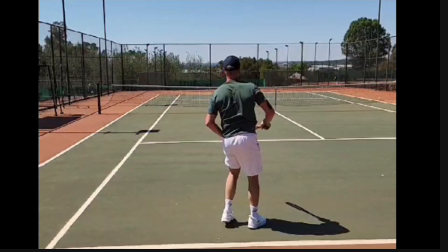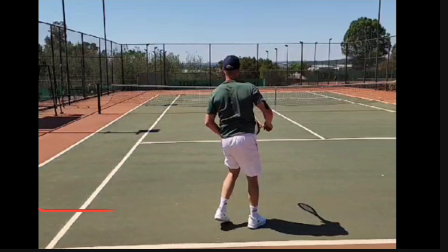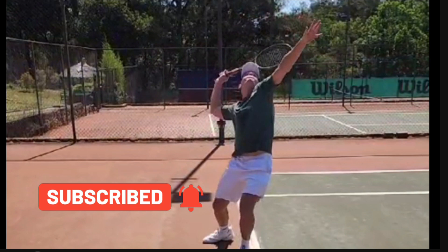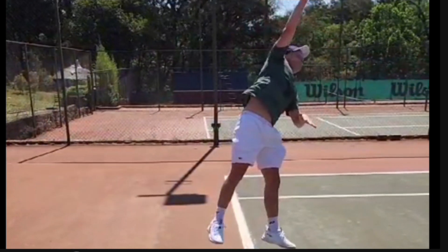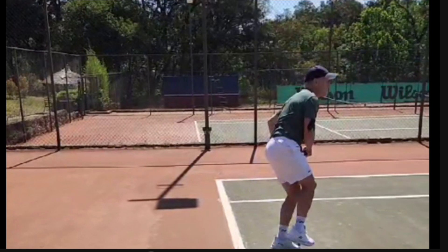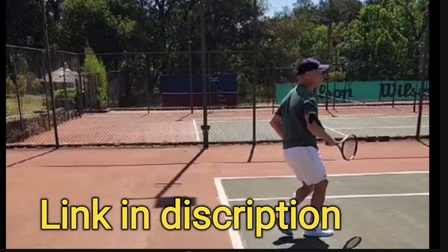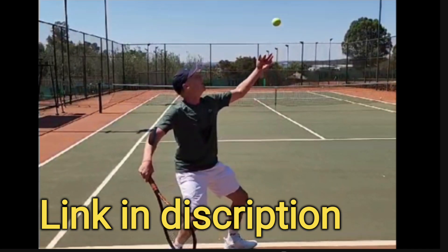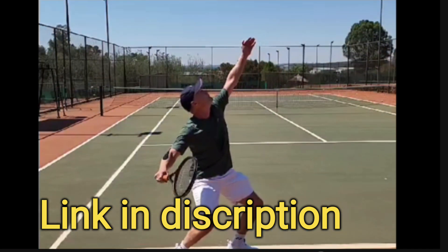Alright Mats, I hope that helps you. I hope all of you watching this video find benefit from his analysis. Looking forward to seeing you soon Mats so I can give you a lesson on court. Hope these tips help you. Thank you for subscribing guys — grab my ebook, it'll help you a lot, link in the description. Thank you for your support, see you soon.